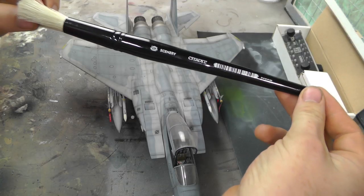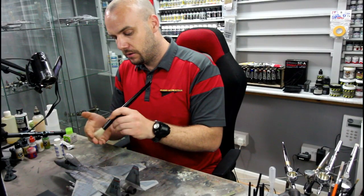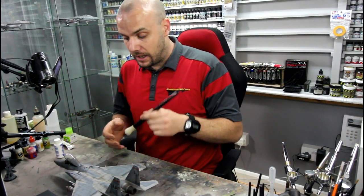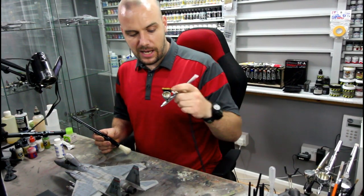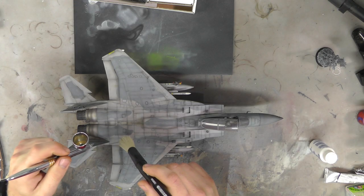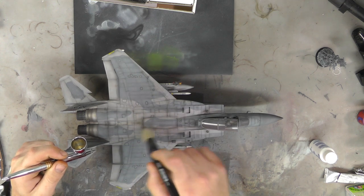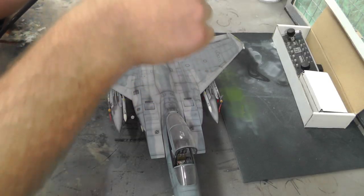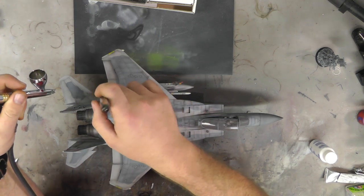This is a scenery brush by Citadel — nice big brush with hard-ish bristles. Not hard enough that it's going to scratch your model or anything like that, but it's good enough to clean the model. What you're also going to want is an airbrush — plain and simply, just a bit of air. Basically what we do is we run along the model with our air on and we just brush along it, and what this is going to do is just brush off any sort of dust, or even a little cobweb.